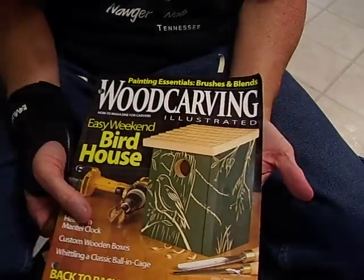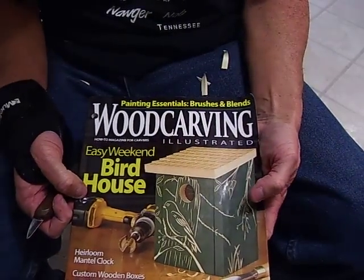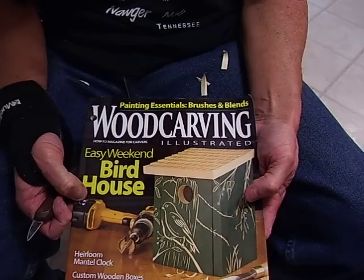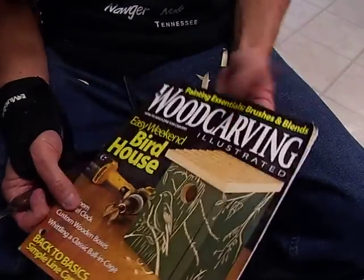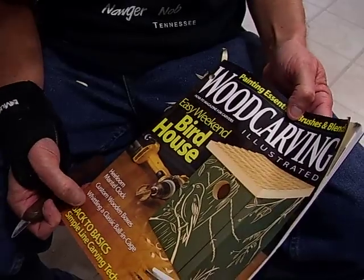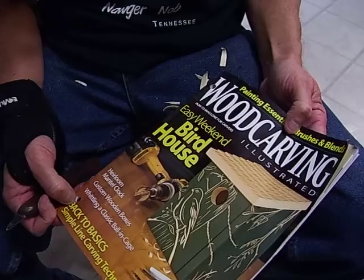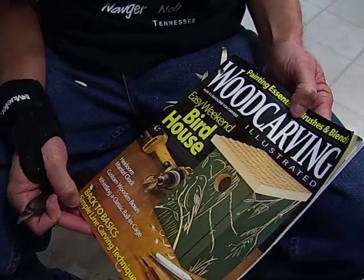As a beginner, I also want to introduce you to this book called Wood Carving Illustrated — it's a magazine you can get every two months. I think it's about $19 or $20 for a full year. It's one of the best wood carving magazines you can get. They do have others like Chip Chats, but I love Wood Carving Illustrated.